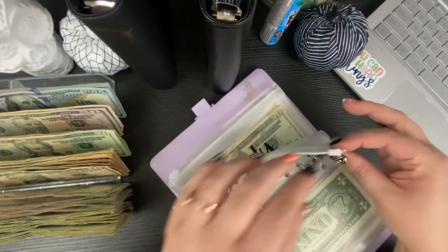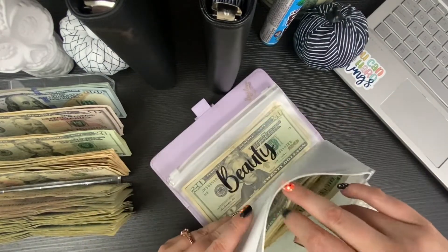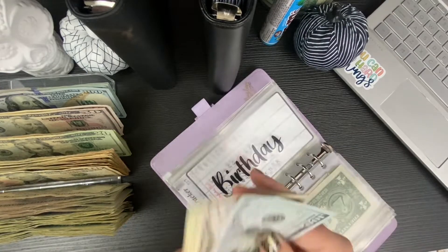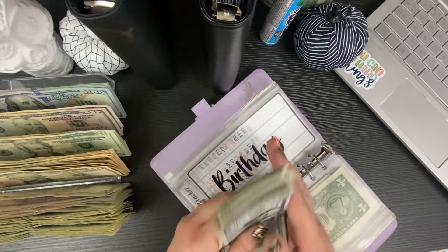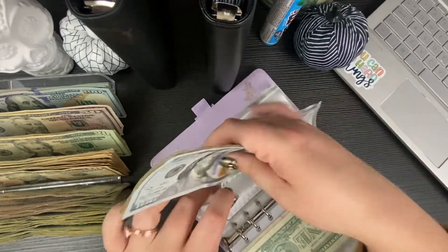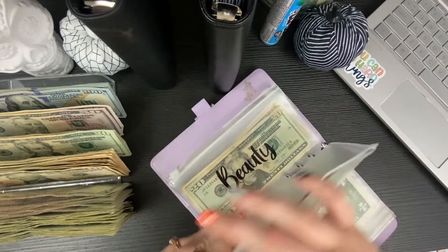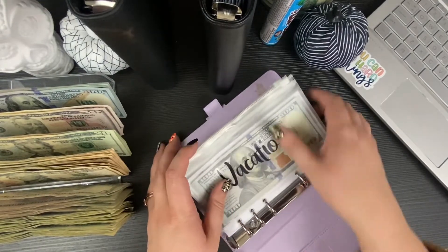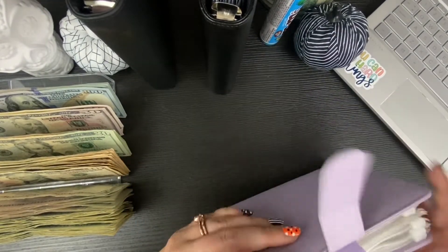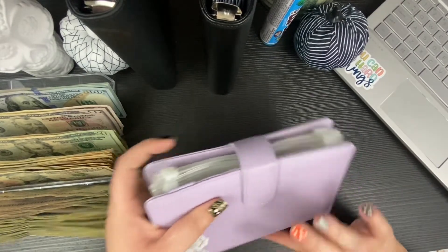Birthday is fine, leaving it as is. The rest of these I just filled so there's nothing to condense there, but overall everything is a little thinner which is good. And then into the side hustle envelopes we go.